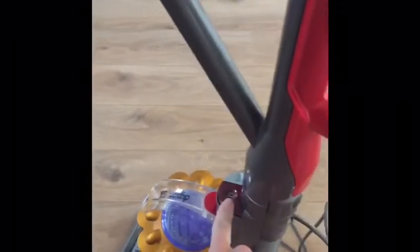My hoover — I need to click it back so I can move it, so some of your hoovers might be the same, so just be aware of that before you start. And then obviously you need to look for the on button, which for me is the red one here. Okay, so I'm going to turn it on and click it back.